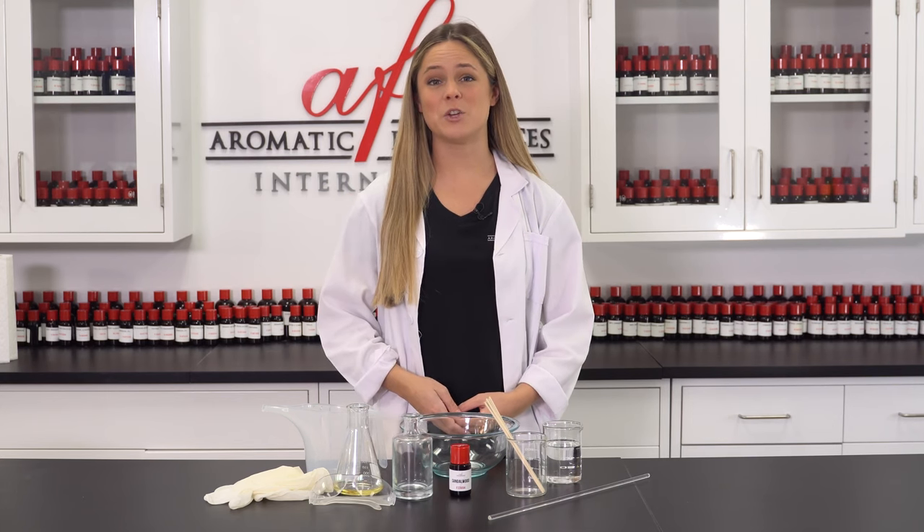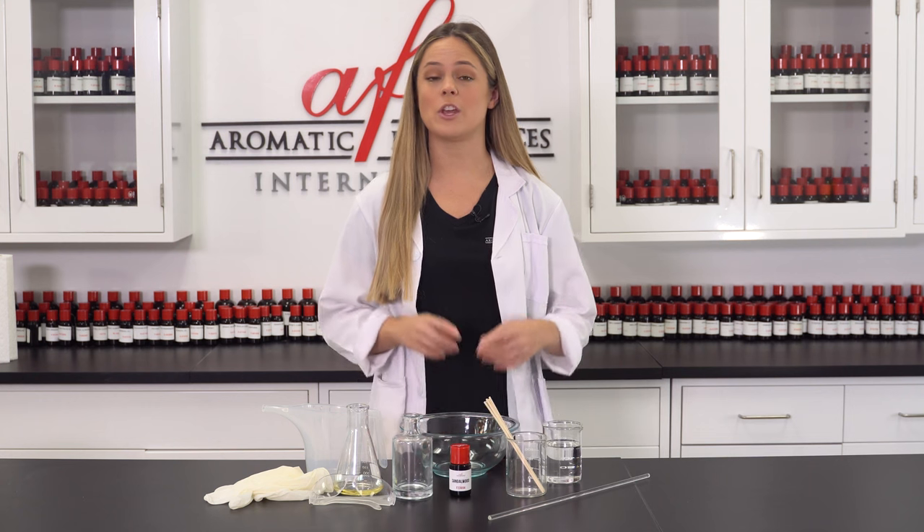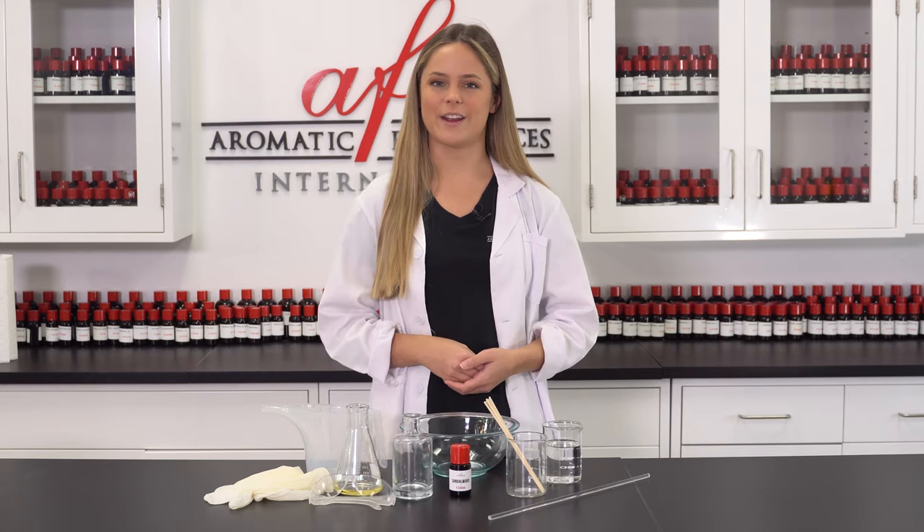Hey guys, my name is Maddie and you are watching another AFI DIY video. In today's video, we'll be bringing you a highly requested product: reed diffusers. Reed diffusers are a great way to bring fragrance to your personal space without the need for constant spraying or aerosol use. They're also aesthetically pleasing and make a great decoration for around the home or your office. So without further ado, let's jump right in.